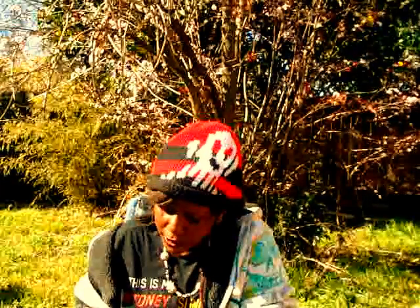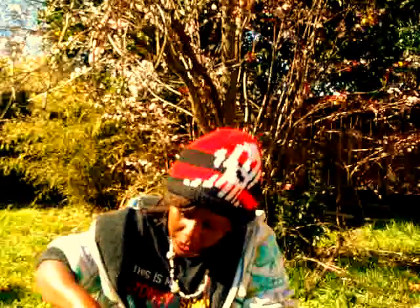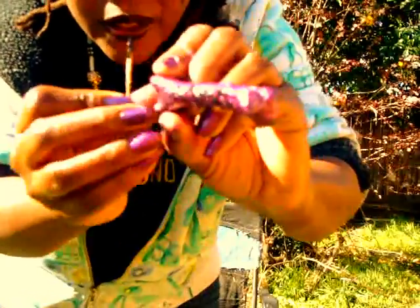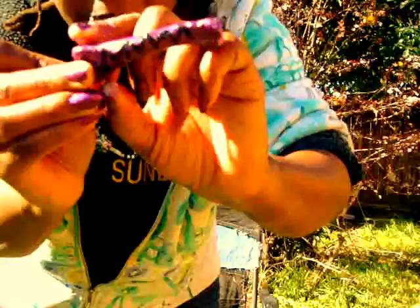I started incorporating it into my art by adding these bones to my dolls. And then after I did that, I started thinking, maybe I could put them onto my handbags that I make.